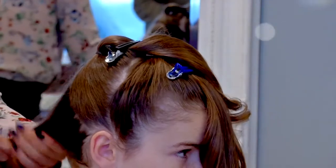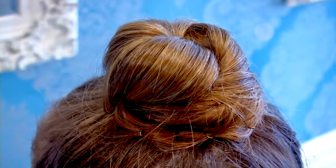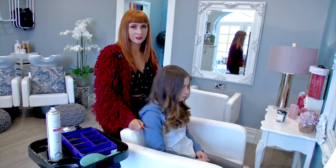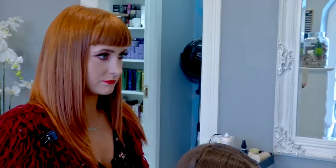I'm Máire, and this is the new version of the backcombing technique. Backcombing is a very good style. I'm going to use the last one.